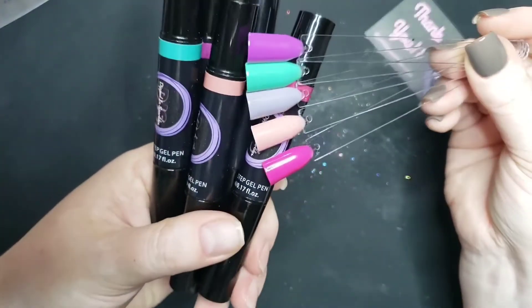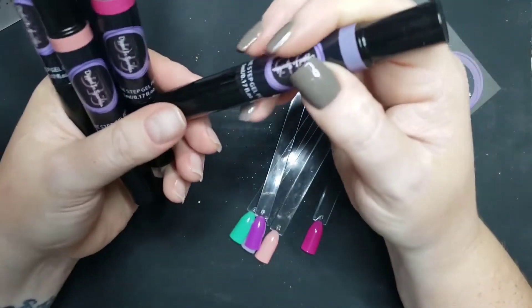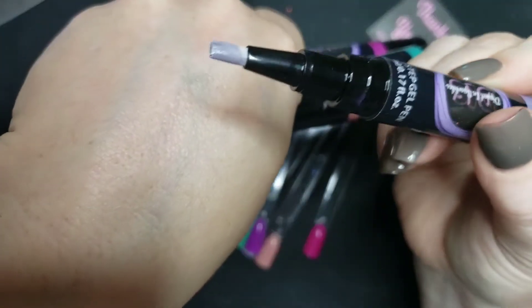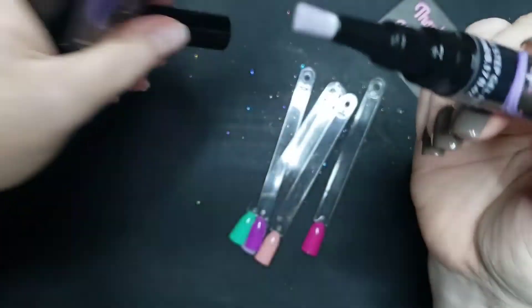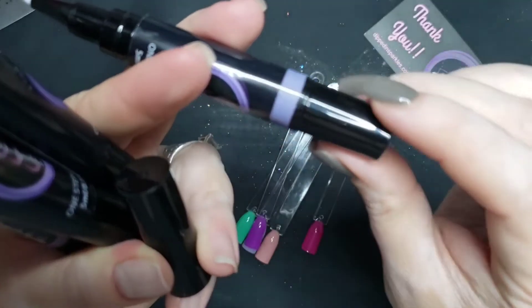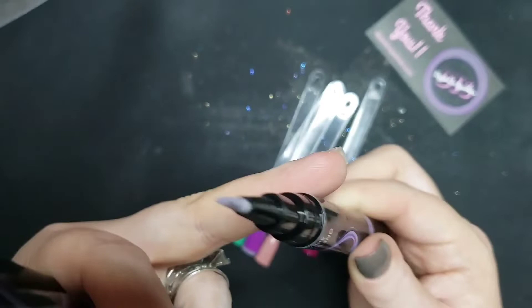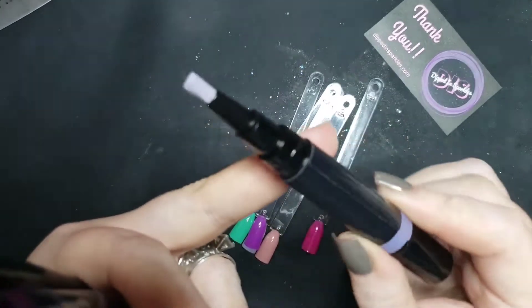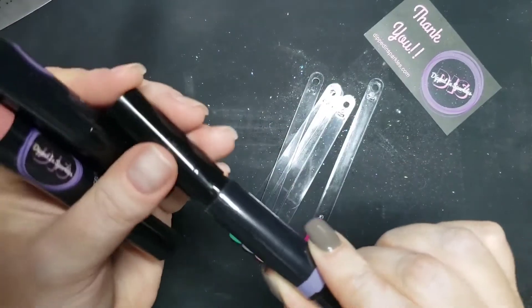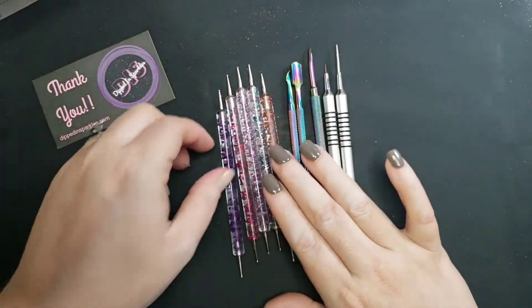Here's how you use these pens: take the lid off — it's an all-in-one situation — and twist the bottom. You have to click it a lot; don't think your pen broke, you just have to click it for a while to get it started, then once going it's easy. Just brush it on the nail and cure — these are a gel so they need a nail lamp.